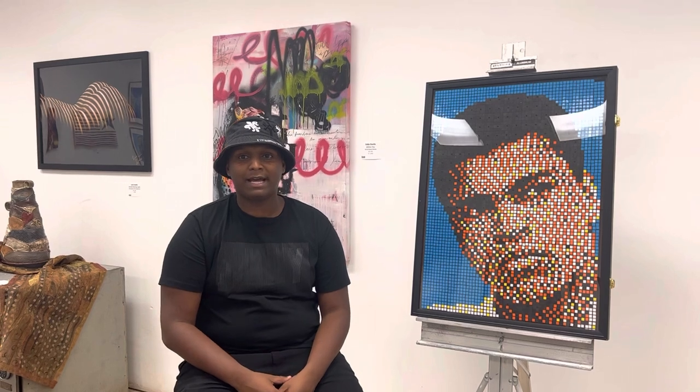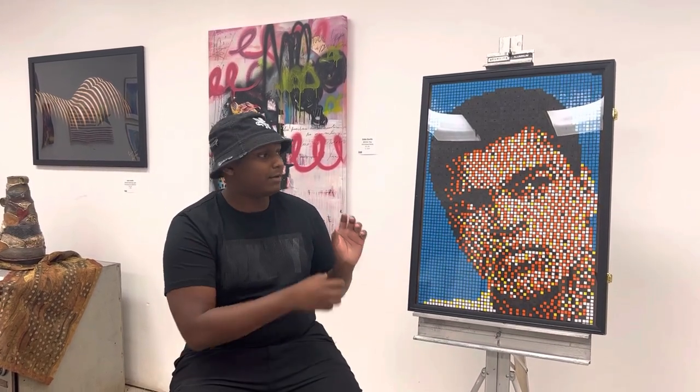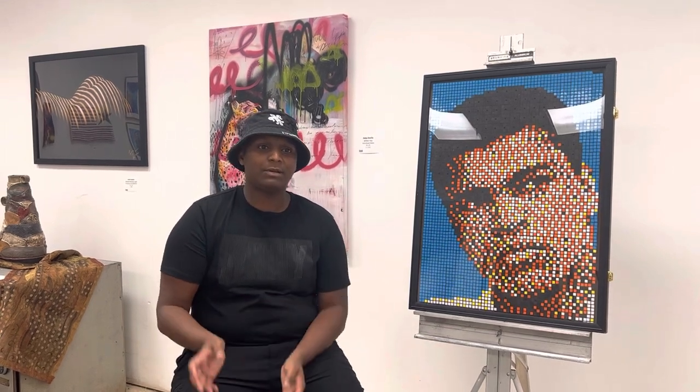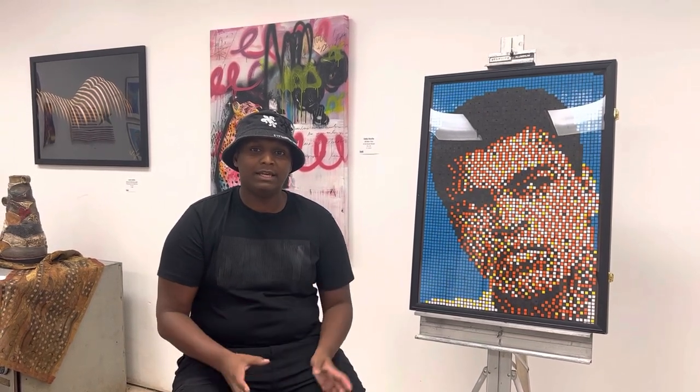I've been solving Rubik's cubes for over a decade, so that comes with the speed and intuitively knowing what to do. As far as nailing down the technique of transforming any image into Rubik's cubes, I do all of that on my computer. That's also come with years of messing around with Photoshop. I'm pretty much self-taught in everything — working with different lighting, using different computer programs to help with color theory to match colors right to the skin tones. It's definitely just trial and error.